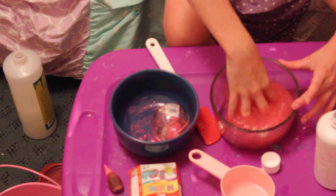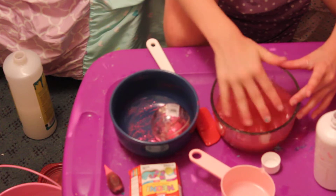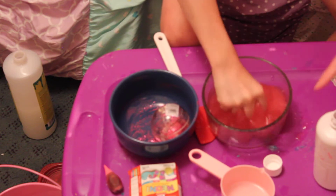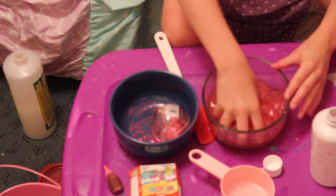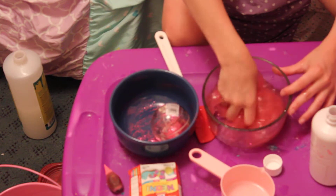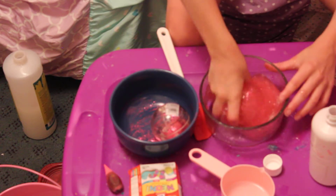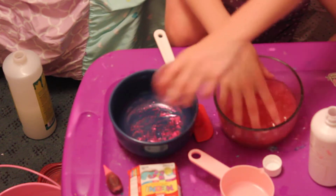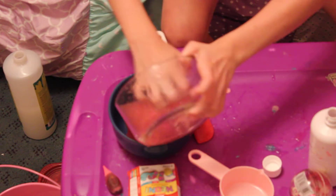I think it's almost activated. This is a type of slime that soaks in the activator because it uses the water from it — or if you used contact solution it would soak that in. This is so squishy — I'm going to add a little bit more. It's definitely absorbing the borax water; you can see it absorbing. So I'm going to move it to this bowl — take it out and transfer it over.